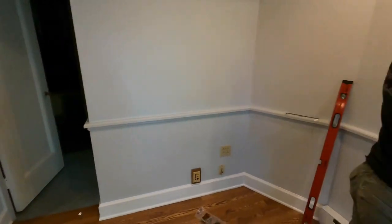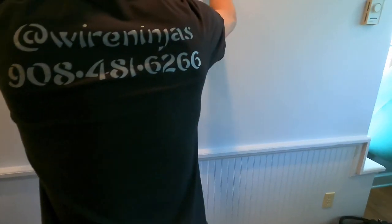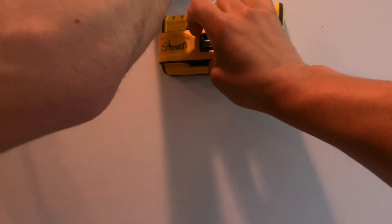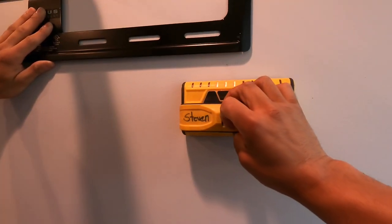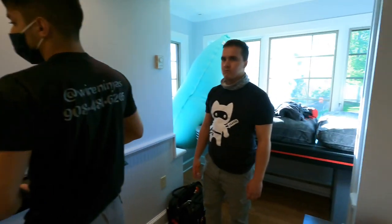This TV is so big that we're going to have to offset the bracket to catch at least one set of studs. We're going to pilot the studs and see if they're real studs. If not, we'll use toggles and don't need an offset. I don't think they're wood — I think it's metal, which doesn't really help us.